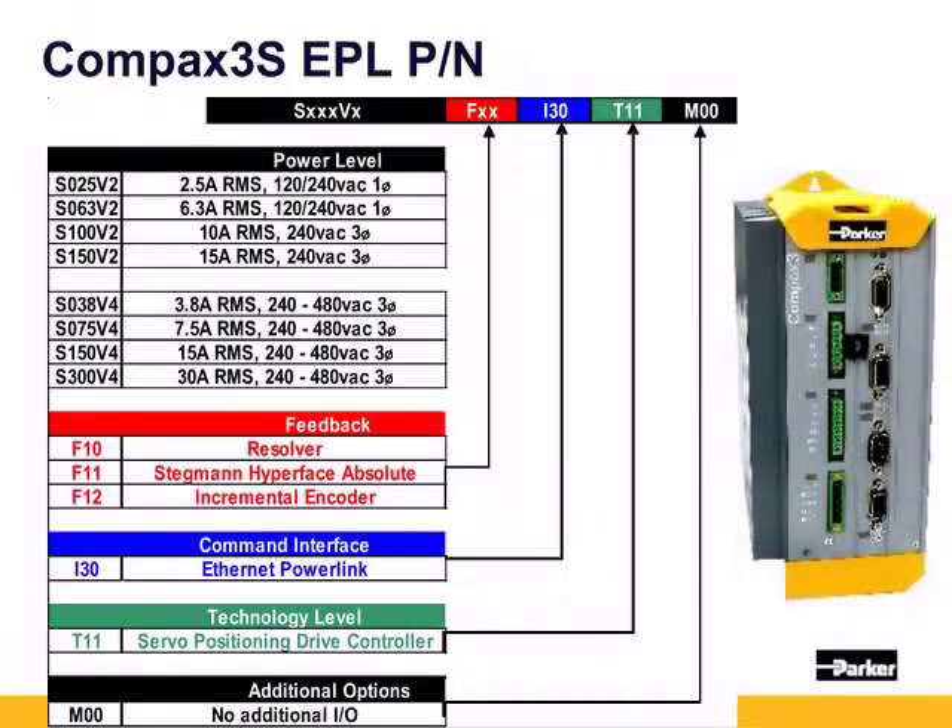Both the S100V2 and S150V2 take 240 three-phase. The Compax 3 also has high-voltage units with a V4 designation, offered in 3.8, 7.5, 15, and 30 amp levels. These units can be run at 240, 400, or 480 volts. After the power and voltage is the feedback designation: F10 for a resolver, F11 for Stegmann Hyperface absolute encoders, and F12 for incremental encoders. The F12 also supports Hiperface and Hiperface absolute encoders.